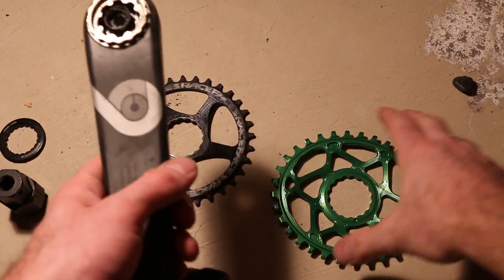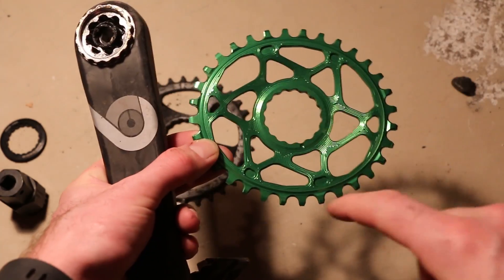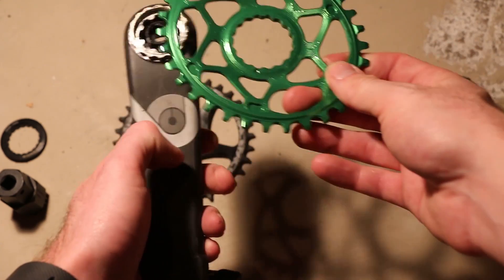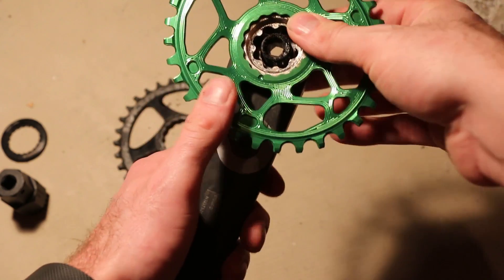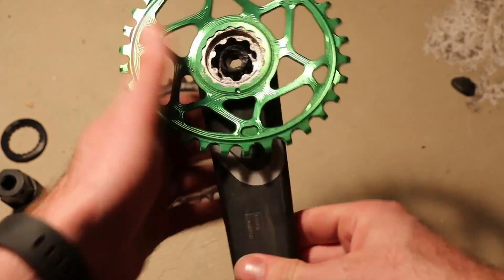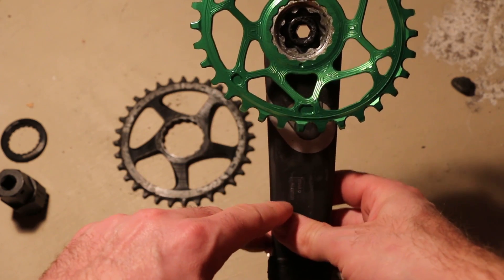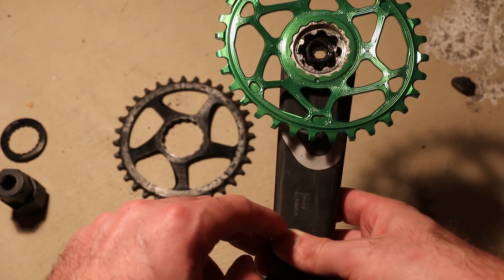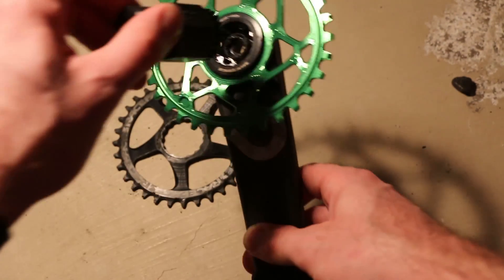Now according to Absolute Black, the very best way to do this is to simply take this chainring with that little dot right there, and that's supposed to be dead centre of your crank arm. So that looks to be about dead centre there — dot's there, middle of the crank arm. That's going to be our starting point to mount that chainring onto.